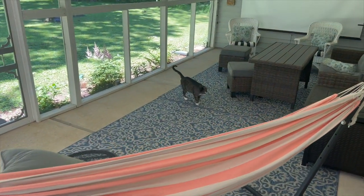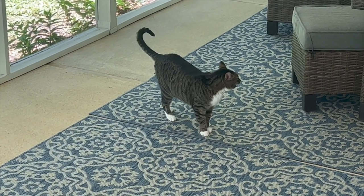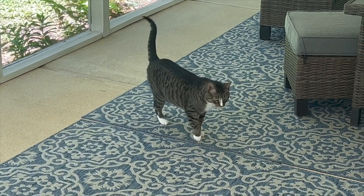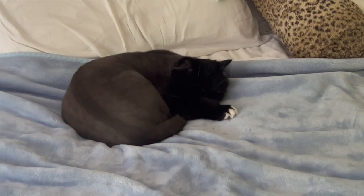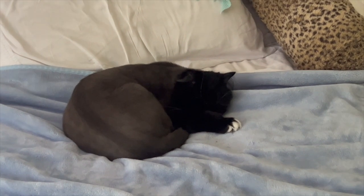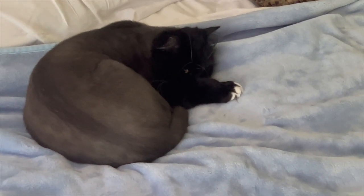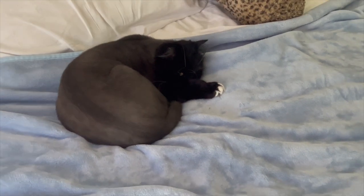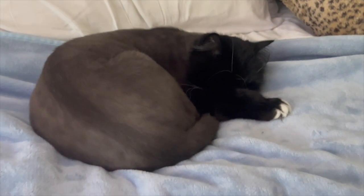Little boy says hi. Hi, Nene. Sleepy little baby here says hi too. He's been very helpful chewing on all of my faux plants as I decorate and pull them out and switch things. He's like, I'm napping lady, leave me alone.